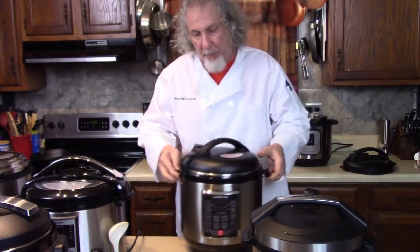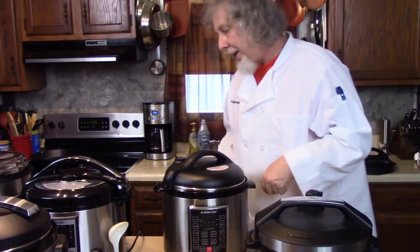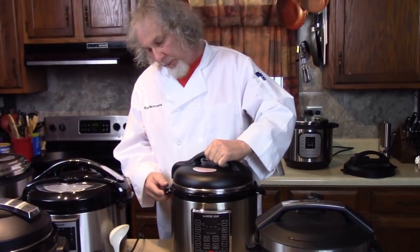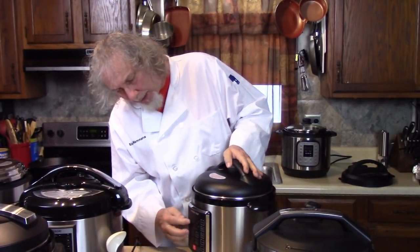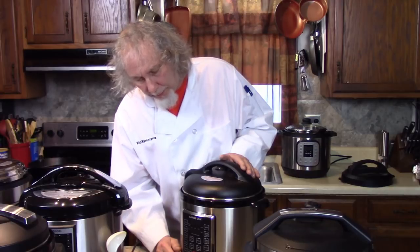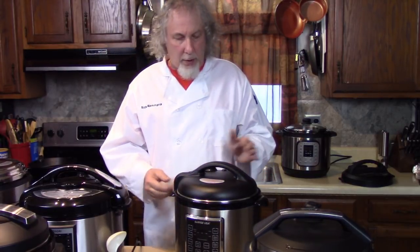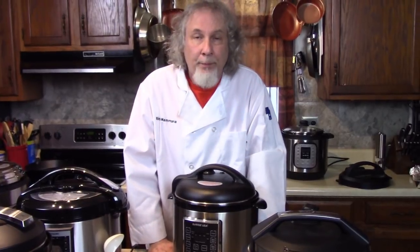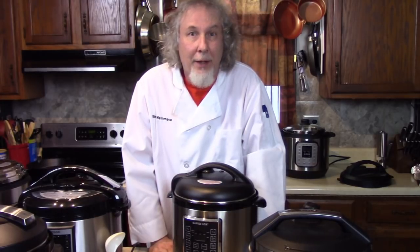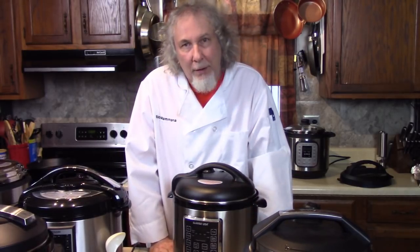When you first get your new pressure cooker, the instructions say to do a water test, and a lot of people wonder what that is. You put two cups of water in, put your lid on, pick a function — steam or rice — press it, make sure you're sealed, and let it go through its cycle to make sure everything works. I've never had a defective one, but that's a way to test it without wasting four pounds of chicken. If it never came up to pressure, you could finish the food on the stove.